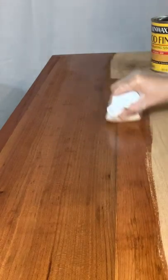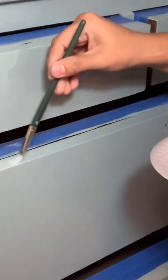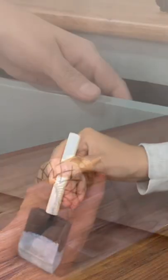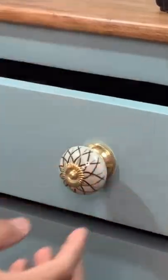I sanded and stained the top, and I used this beautiful blue by Dixie Belle to paint the body of the dresser. Lastly, I top coated the entire dresser and added these beautiful knobs that I got at HomeGoods.